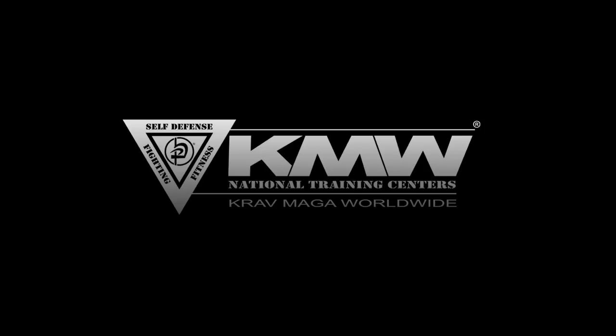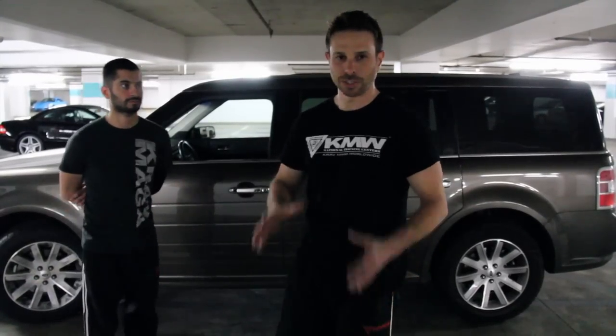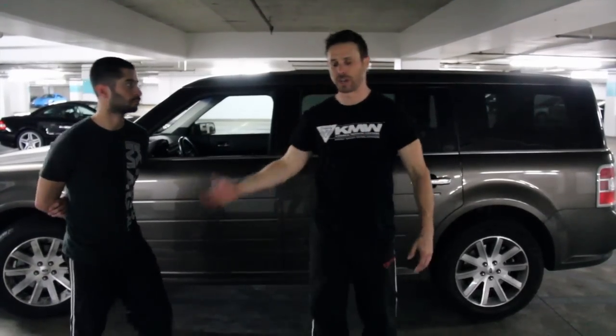Hey guys, AJ Draven here with KMW. Today we're going to work on choke against the wall. It can work against any surface you may get pushed up against. Today we're going to use the car.